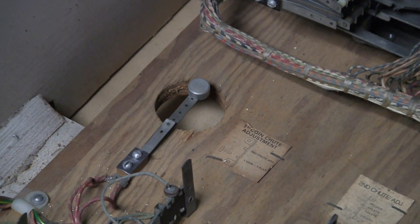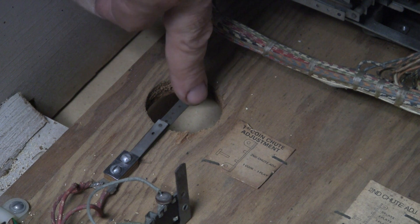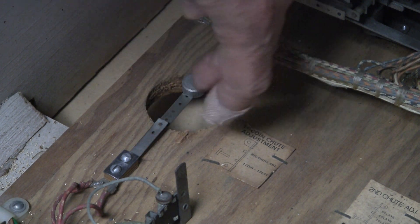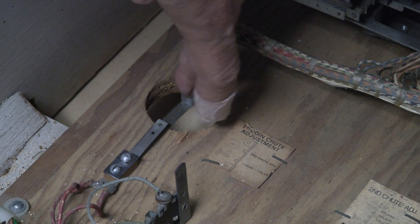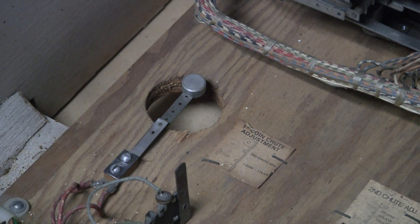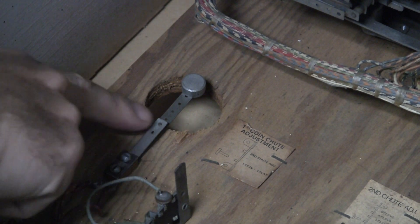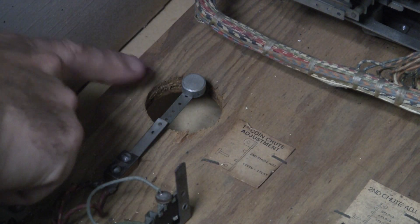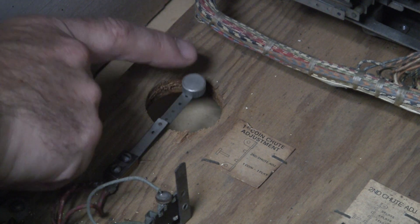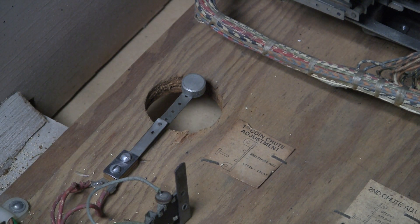See that switch where there appears to be a weight on one end of it? This is a slam tilt. What you see here is basically a leaf switch with one weighted end. If you drop the machine down really hard, this thing will break open. This is what's called a normally closed slam switch. Switches are normally open or normally closed — NO or NC. A normally closed NC switch means that in its normal state the switch is connected. But if inertia causes this thing to break that connection, it would cause a tilt condition and the game would stop playing.